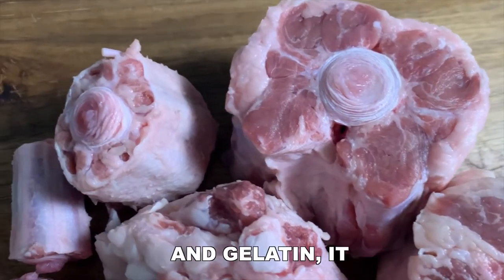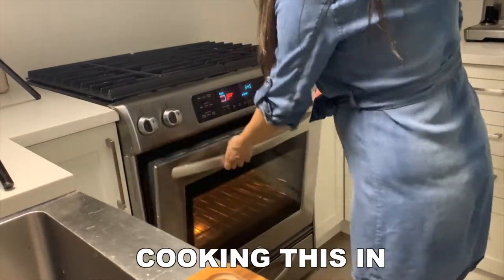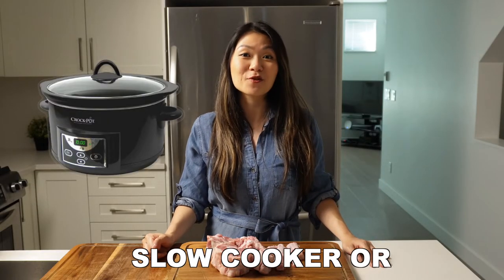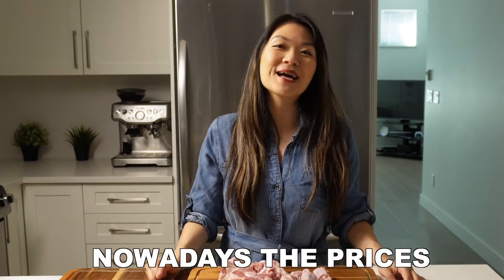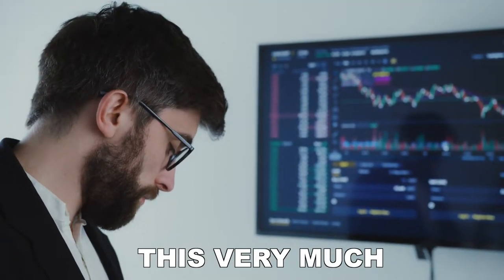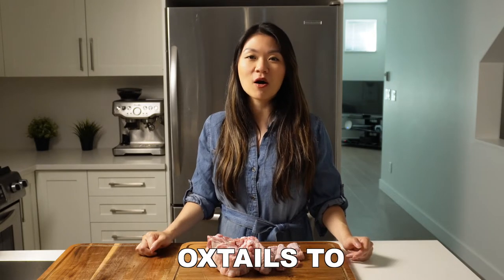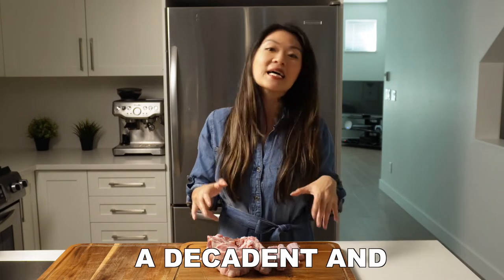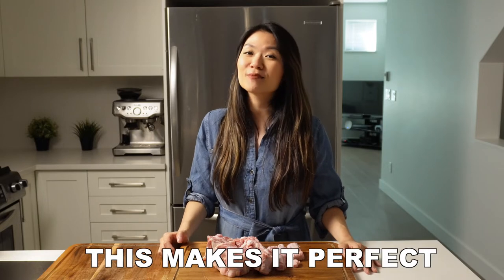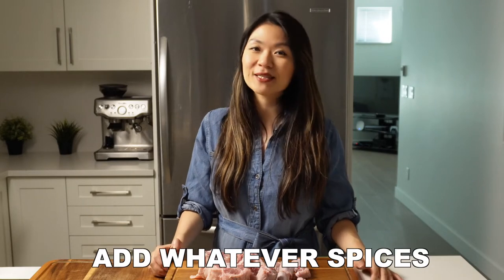Because oxtails are so high in collagen and gelatin, they have to be slow cooked in order for the meat to be tender and fall off the bone. I'm going to be cooking this in my oven today, but it is possible to cook this in the slow cooker or the pressure cooker as well. Oxtails used to be considered a cheap or throwaway cut, but nowadays the prices have skyrocketed, making this very much a fancy cut. They are very popular in Caribbean, Jamaican, and Korean cultures. My video today is more of a basic cooking method, and this is such a decadent and rich cut that it can just be eaten with basic seasonings, making it perfect for the carnivore diet. However, if you want to dress it up with more flavor, feel free to add whatever spices or flavors that you like.